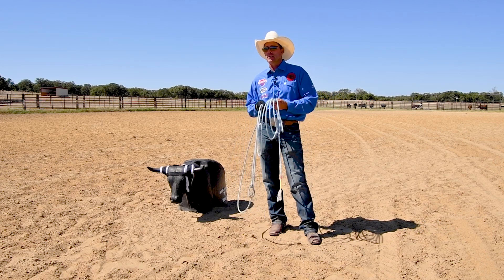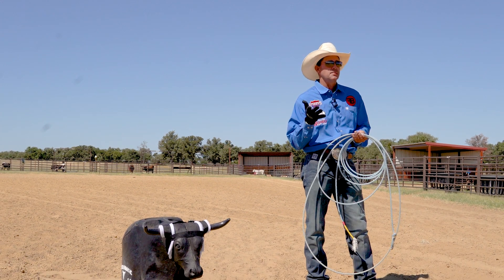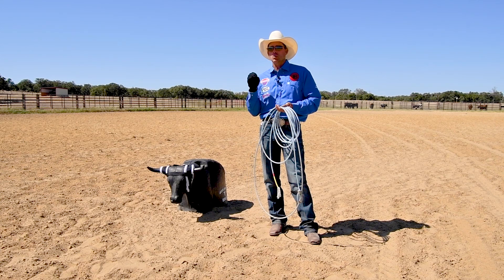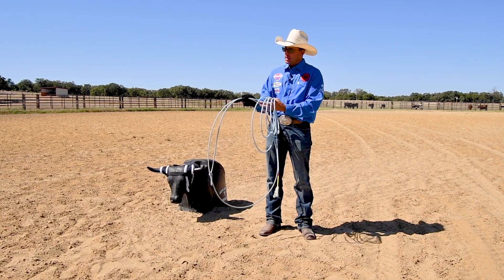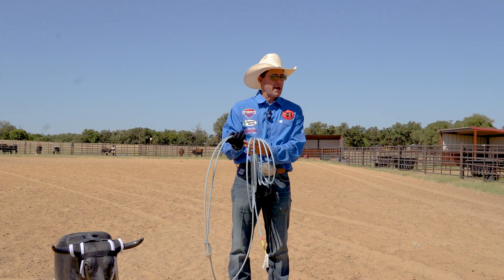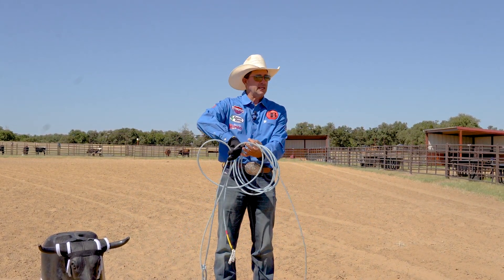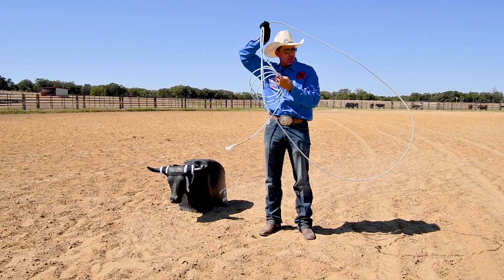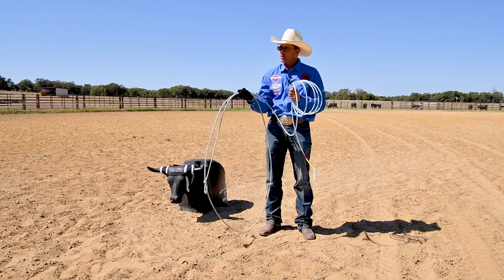The next most common issue I see is that most people have heard 'point your finger when you rope.' Almost everybody has heard that at some point if they've roped very long. But that is an old-school mistake people have made in teaching roping. You don't actually point your finger when you rope, because if you do, the rope ends up way back in the palm of your hand. I want the rope out on my fingers so that when I turn my rope over, my pinky can lift and let that rope turn over so much better.